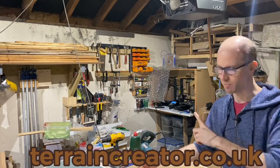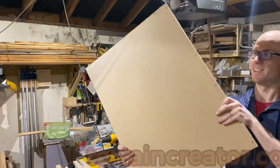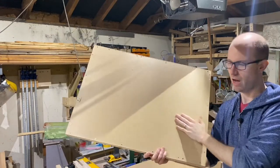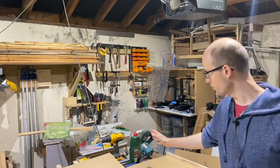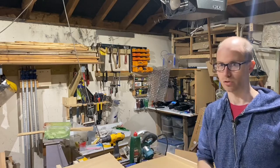Right, garage in a state of disarray - neighbors mowing their lawn, definitely time to film a video. So we're going to look at how to make these today. This is a super lightweight baseboard that you can texture however you like. I'll be doing roads, and it does involve a little bit of woodworking, but I'm going to do it with tools like a circular saw, and at the most basic, a hand saw. Let's get to it.